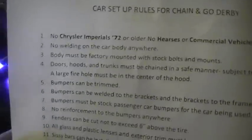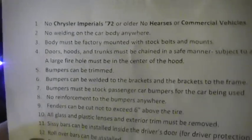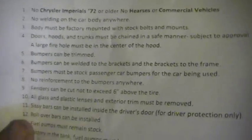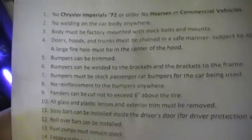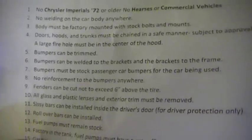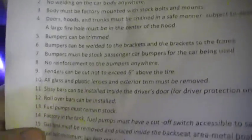Pretty straightforward. Basic rules in the back. Still allow older cars, no imperials of course. No welding at all in the car body. Bumpers can be trimmed and the bumpers can be welded to the brackets and the brackets of the frame, but that is it.